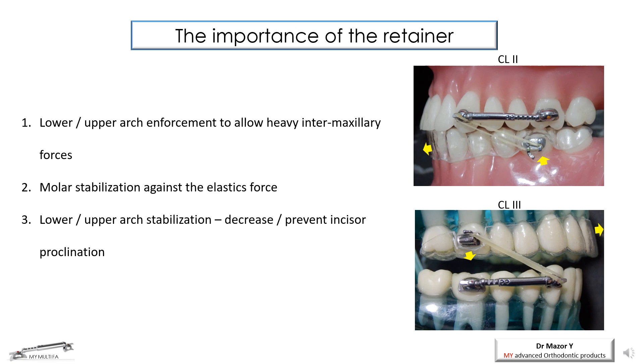The Multi-Appliance uses intermaxillary quite high forces for malocclusion correction. The stabilization of the lower arch in Class 2 cases and the upper arch in Class 3 cases is extremely important to prevent undesired side effects such as incisor proclination or molar eruption, which might lead to undesirable consequences such as excessive bite opening or clockwise rotation of the occlusal plane.